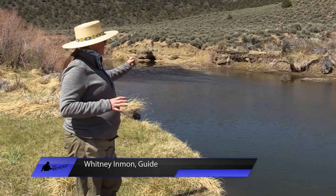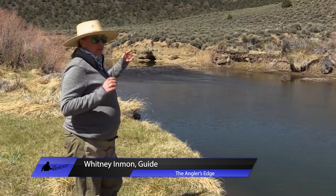There are so many different situations on the same river — different riffles, runs, and pools. We were on the East Walker River analyzing a certain section, a little bit of bigger slack water, deeper pool. I was talking to Whitney Inmon, who's a guide on the East Walker, about how she would target and approach that pool.